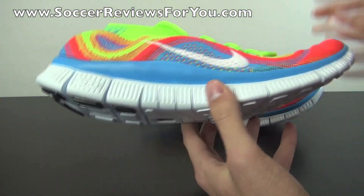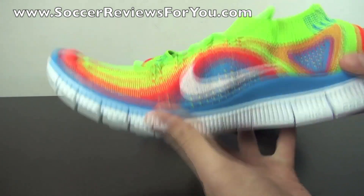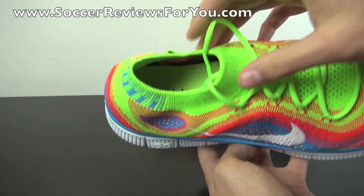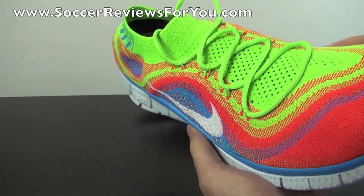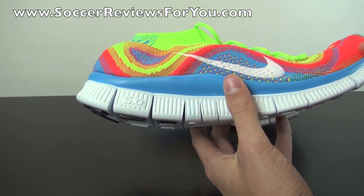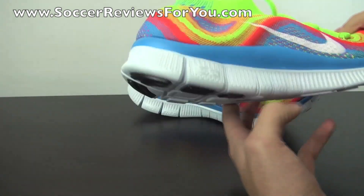I do have the Flyknit Lunar ones as well, and this is something that to me is a lot more impressive in terms of the construction of the Flyknit material itself. You can see it has kind of a wavy pattern here, which is part of the reason I picked this particular colorway — it's very flashy with a kind of rainbow effect. You've got the electric green on top, included on the laces as well. The insole is also in electric green. Then you have your total crimson accents, which is normally an orange color but on this particular shoe appears more of a red-slash-pink. And then of course you have blue throughout, as well as on the top line of the midsole, white on the painted-on Nike swoosh on the outside and inside, and the outsole itself is all white.